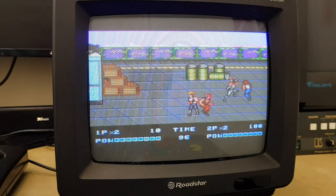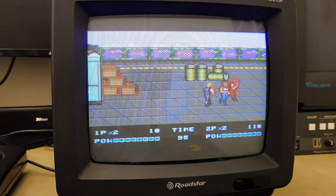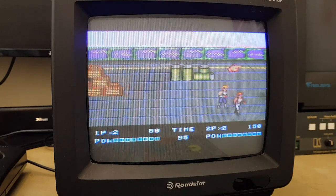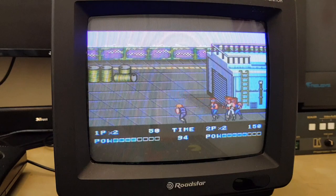Hello and welcome to Retro Tech 100. For anybody who watches this channel, they know I am CRT obsessed. I was lucky enough to find this Roadstar CTV1020 colour TV slash monitor at the car boot for £1. Yes, that's right — £1 for a 10 inch TV.